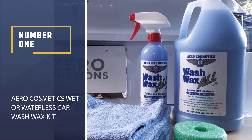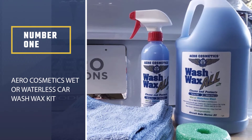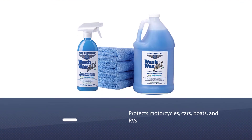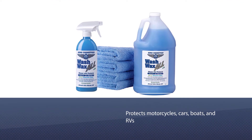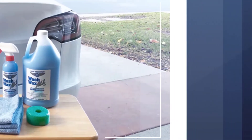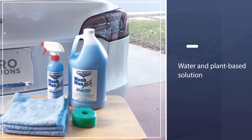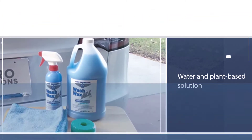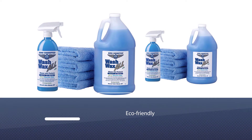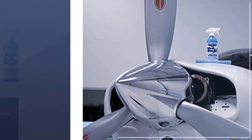Number one, most popular: Aero Cosmetics Wet or Waterless Car Wash Wax Kit. This product gently cleans and protects motorcycles, cars, boats, and RVs, and leaves behind a non-stick UV protective coating on the surface. The water and plant-based solution is alcohol and ammonia free, biodegradable, eco-friendly, and safe to use on most surfaces.